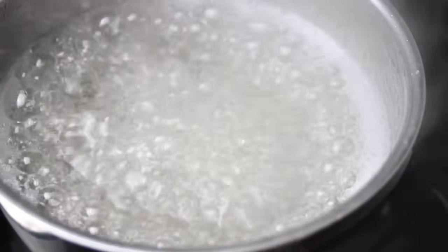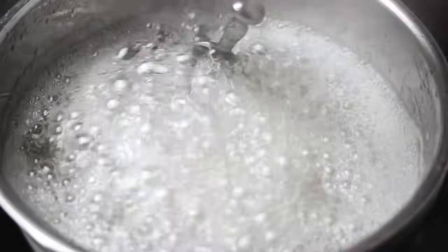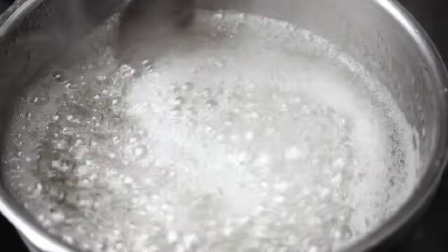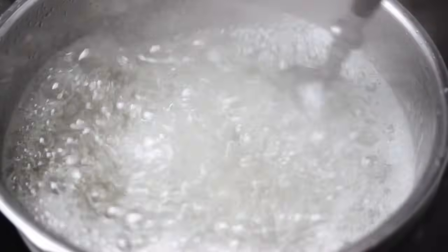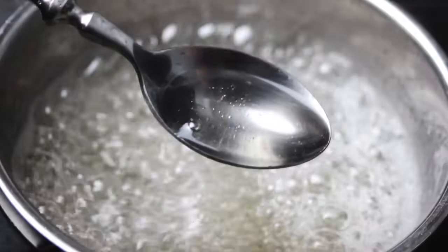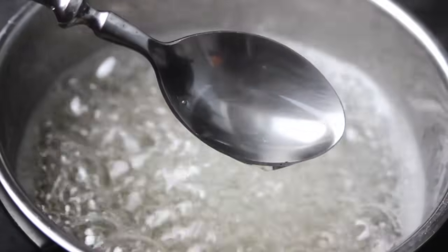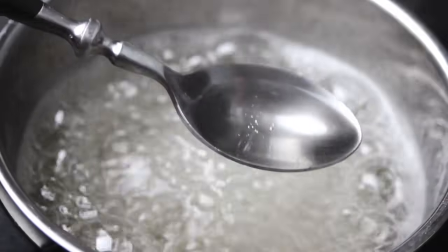In the meantime, continue adding sugar until three and a half cups of sugar have been absorbed. Then let the sugar water boil for about 10 minutes so you can be sure that everything is absorbed. If you want, you can also add some flavor into the liquid, so it's kind of like a delicious lollipop in the end. If you still see some sugar crystals, add a little bit of water very carefully so they can dissolve.